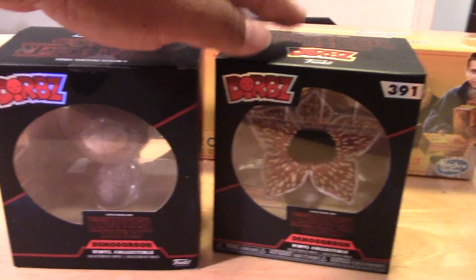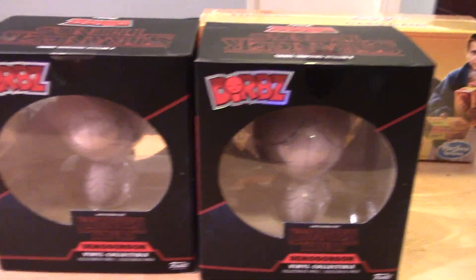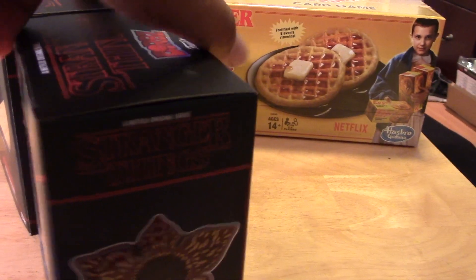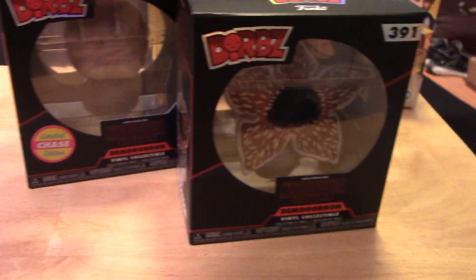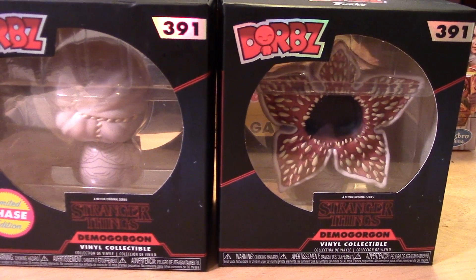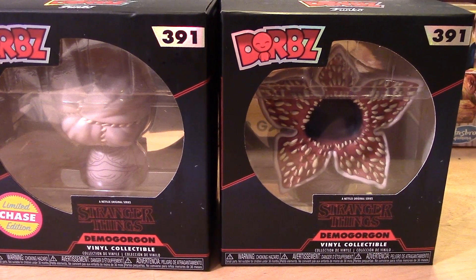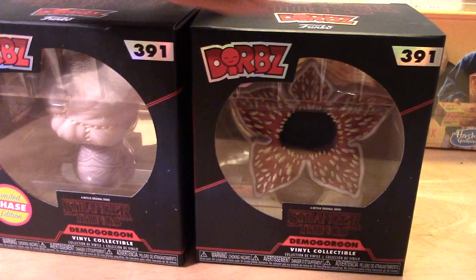There is the back of the Chase figure, as well as the back of the regular figure in the box. Just to give you guys a quick look at all of that — the box is essentially the same except for the Chase sticker. You can see the figures through the window and how they differ from each other. Let's take a closer look by opening them up and see how cool they really are out of the package.